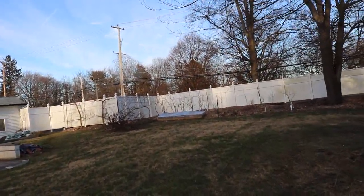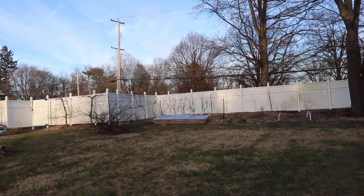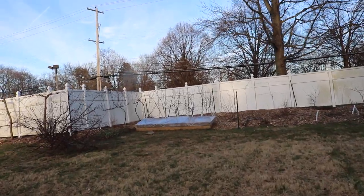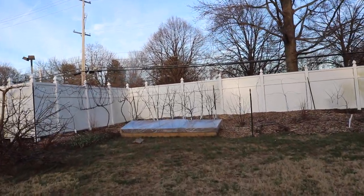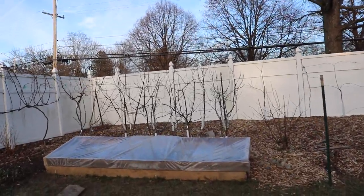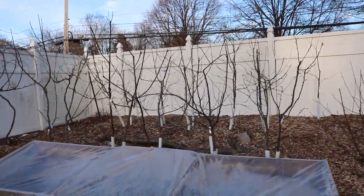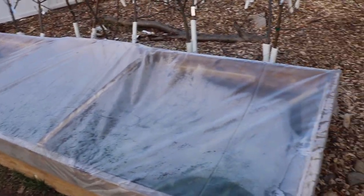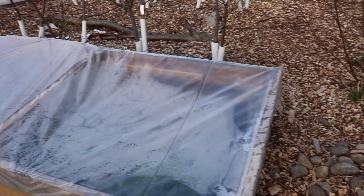Not only that, but the soil is staying really warm — that's really been the key. I'm able to transplant those snap peas and the broccoli and the Brussels sprouts as soon as they fill up those cells in those trays. I don't really see a time limit on all this; I think this thing is pretty much ready to be planted into.